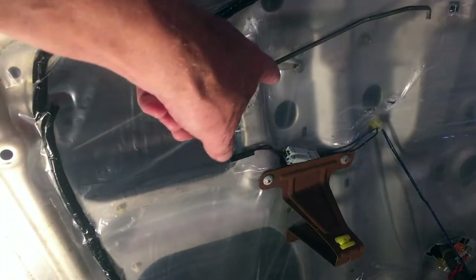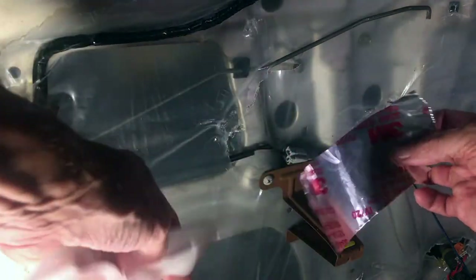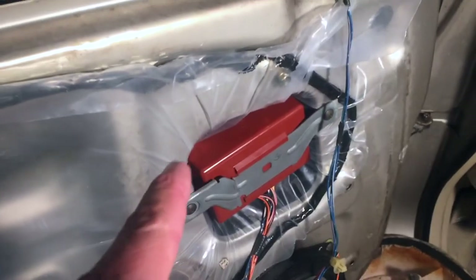Cancel that - not done yet. I took the door panel back off because I forgot something: I want to put some aluminum HVAC tape over the cuts in the plastic, especially this one that I kind of butchered. A couple more spots to put tape down below too.